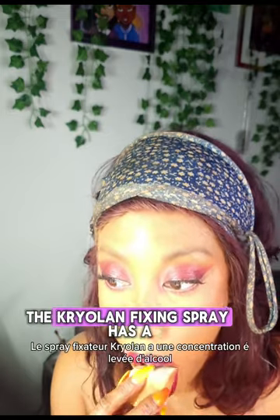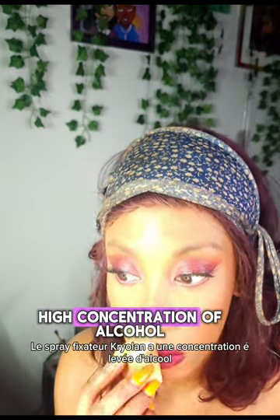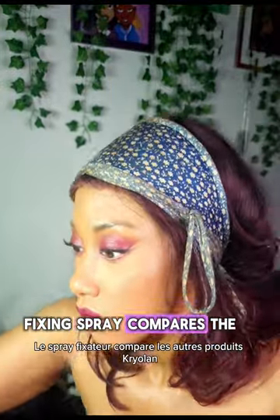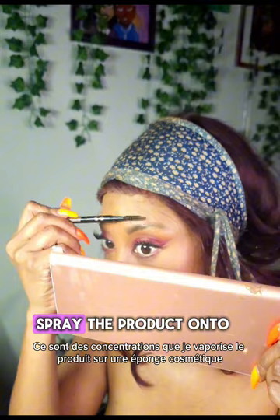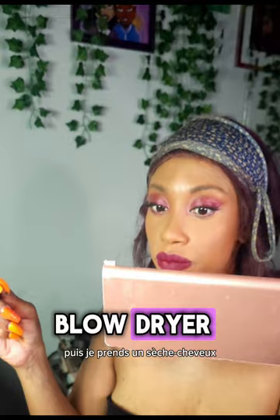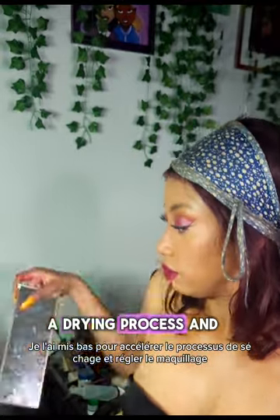In my opinion, the Kryolan Fixing Spray has a high concentration of alcohol. I'm using the Kryolan Non-Aerosol Fixing Spray, which seems to be a more concentrated version compared to the other Kryolan products. Due to the concentration, I spray the product onto a cosmetic sponge, then press it all over my skin. Then I get a blow dryer set on low to help speed the drying process and set the makeup.